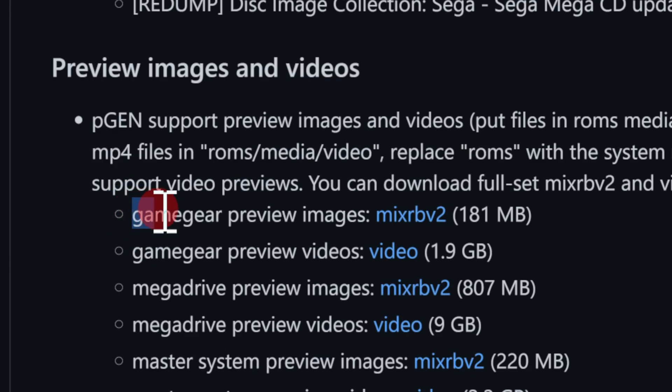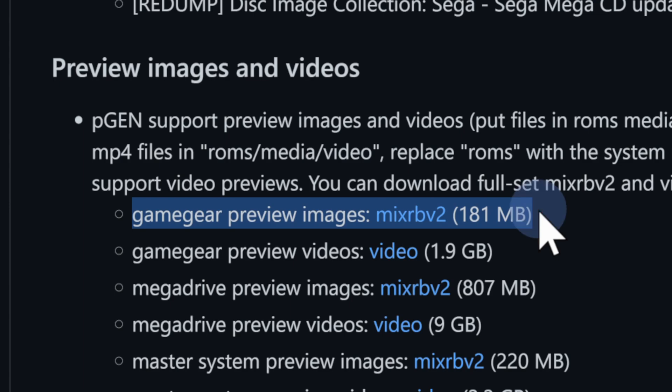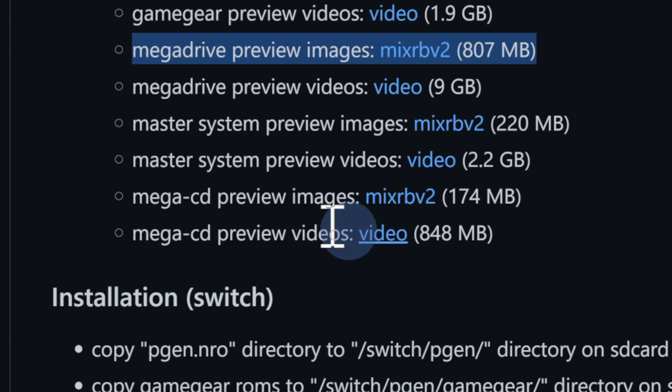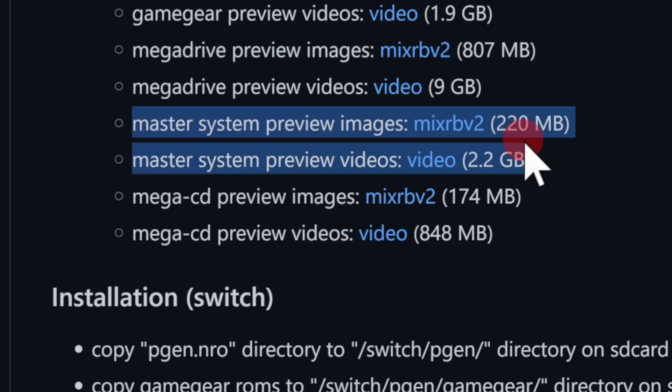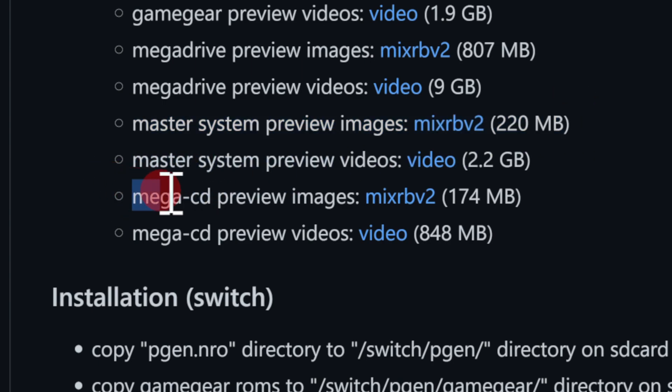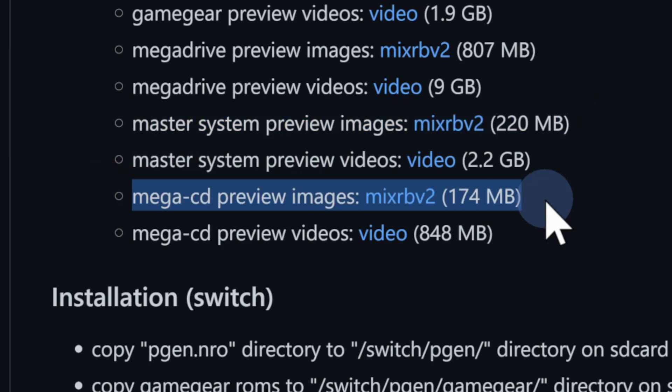If you want the image preview files for the emulator, here's what you do. First, grab the Game Gear files. Next, scroll down a couple of lines and download the linked file for Mega Drive/Sega Genesis. Then scroll down a couple more lines and you'll see the listing for Master System image files. Finally, if you'd like the image files for Mega CD or Sega CD, scroll down and download the files shown there.